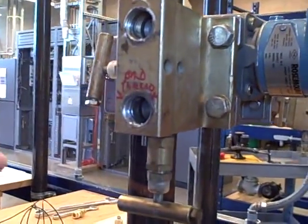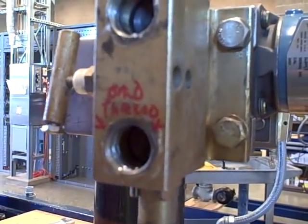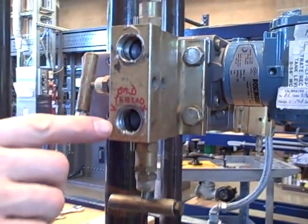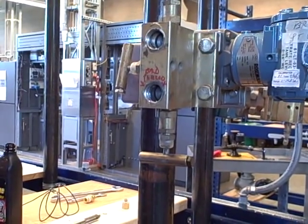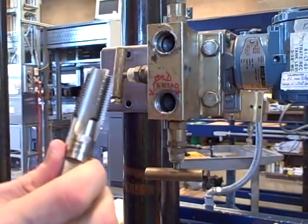This three valve manifold has a problem. The threads inside got all messed up and we're going to try to clean those threads. The threads here are half inch national pipe taper NPT, and to clean the threads up we're going to use a pipe tap.